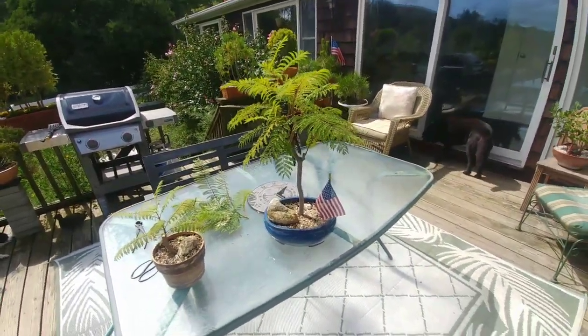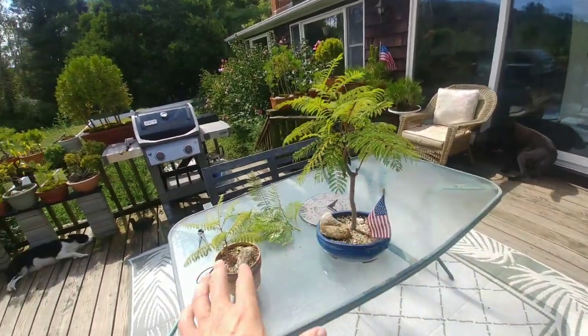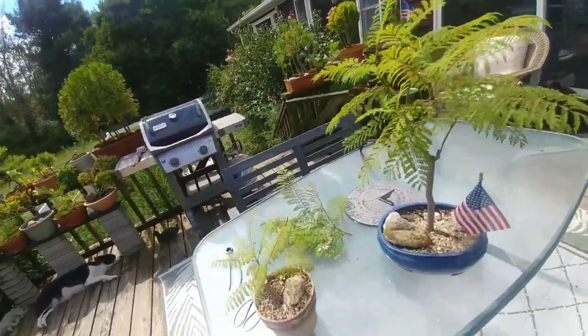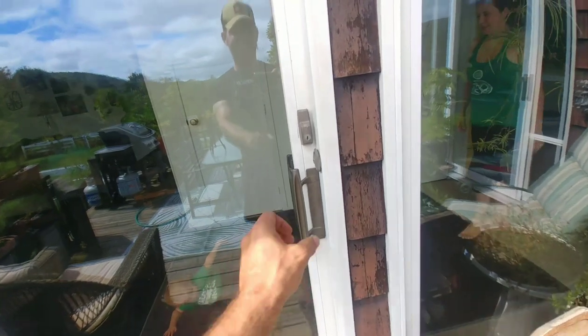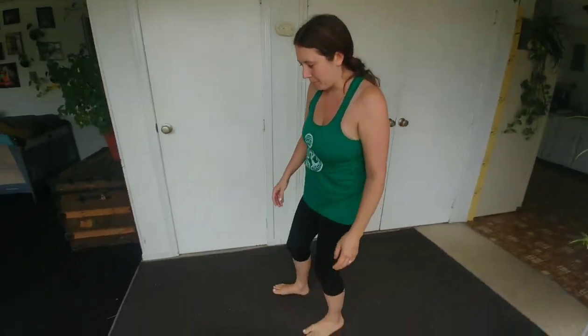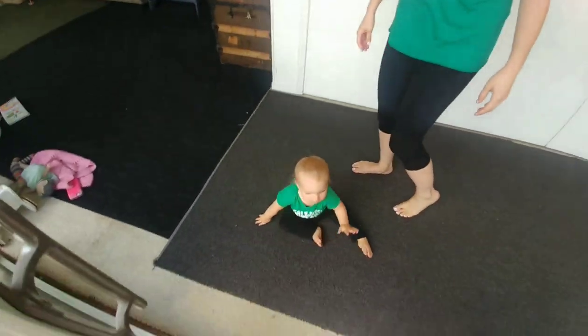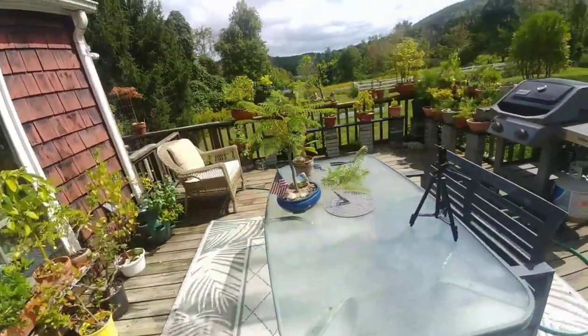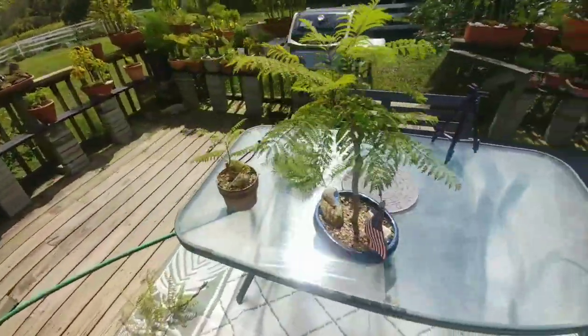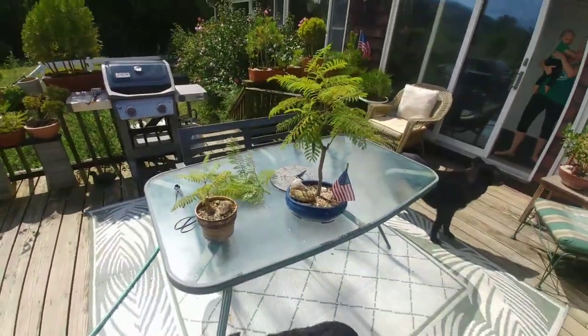Boom and boom — maybe I'll do a full-size mini-me version. Laura in green and black, Stella in green and black — they went twinning today. That's perfect, perfect timing. We got mommy and mini-me.